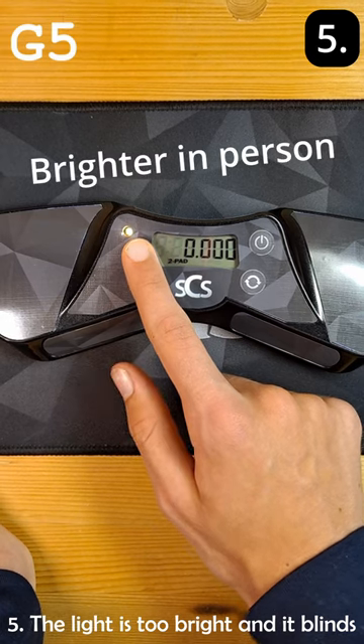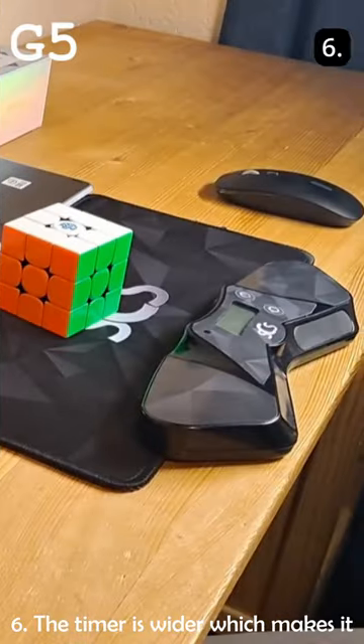Number five, the light is too bright and it blinds me when I'm recording the time. Number six, the timer is wider, which makes it harder to fit in small spaces.